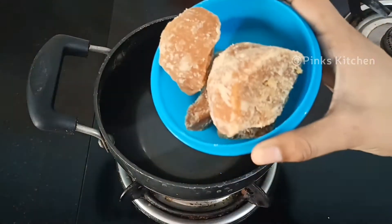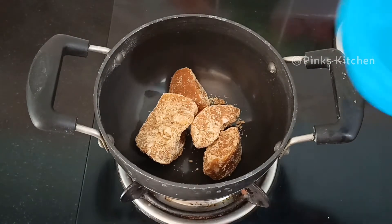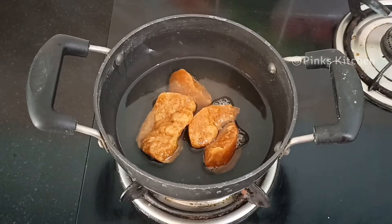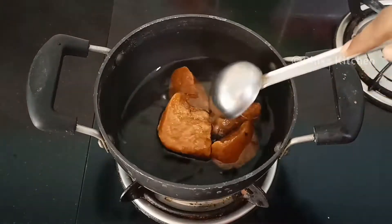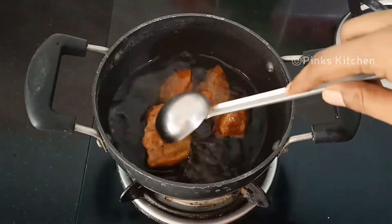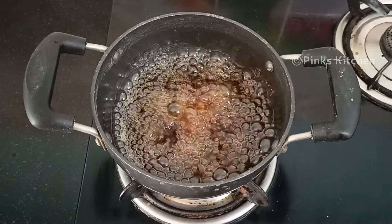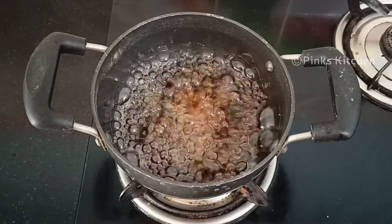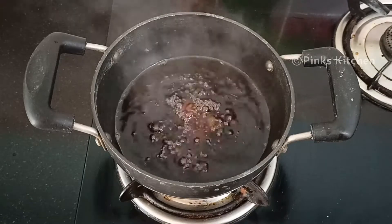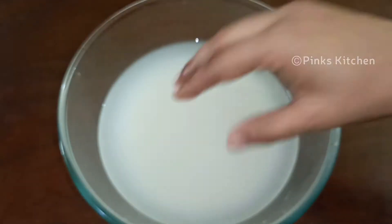Let's use a pan. Make it dry with slight heat. Mix it for 2 minutes on a high flame. Make it dry on the flame — it will be done completely. It is done in about 4 minutes.